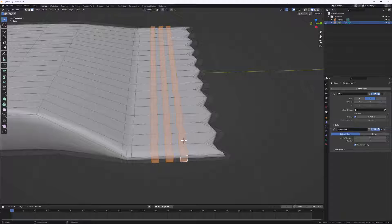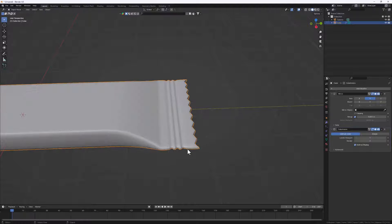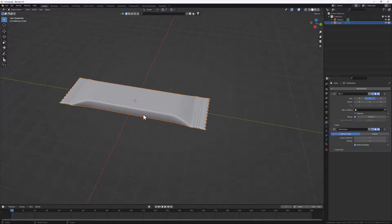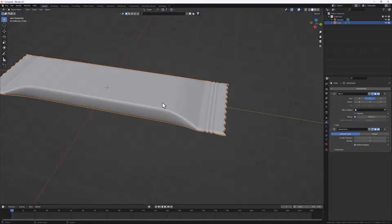Let's extrude them inside - Alt+E, extrude faces along normals, and extrude them inside. Now if I tab out of edit mode, this is what we have - it's looking nice and beautiful. Next let's UV unwrap it and then add in some materials and lighting.